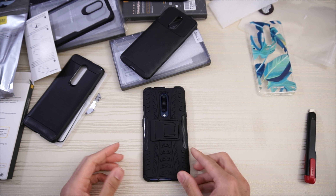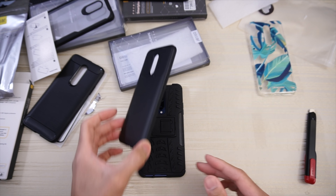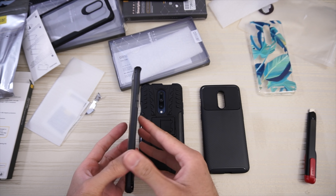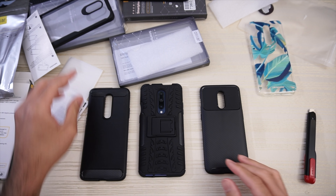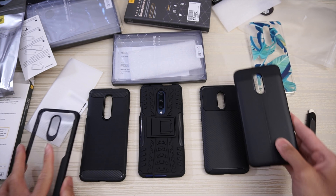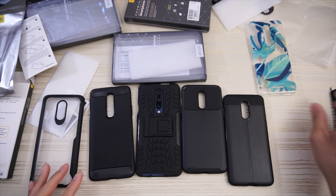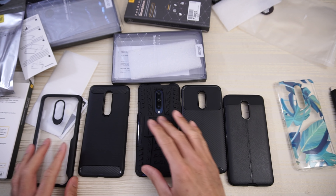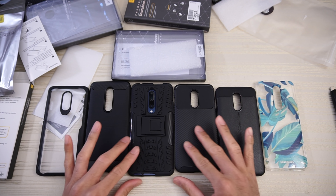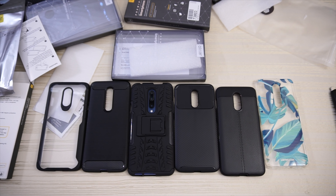Let me know in the comments below what you thought about these cases from Olixar. Unfortunately I don't have a regular OnePlus 7, just the 7 Pro. If you're interested in any of these cases, I'll put a link in the description below. Special shout out to mobilefun.com in the UK for sending these cases over. Thanks for watching — peace out.